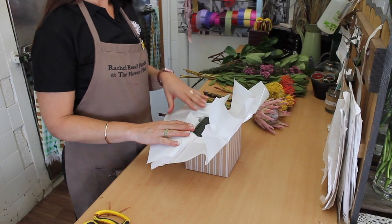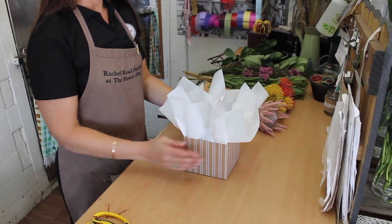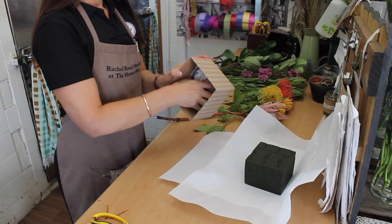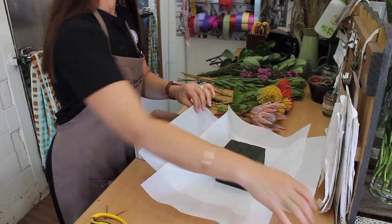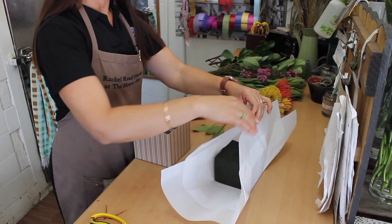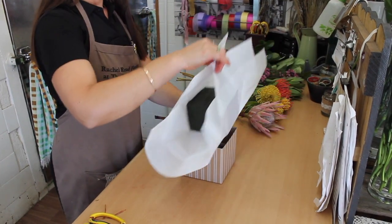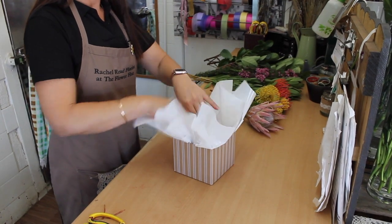Today we are going to make a native flower box arrangement. We have our box ready to go, which has newspaper inside the box, cellophane — one sheet cut in half — and the green florist foam. That goes into the box. Push it down so it's nice and snug.